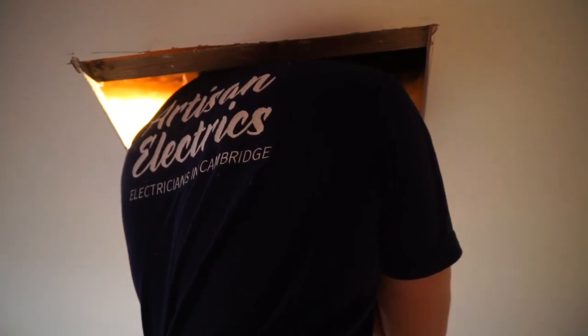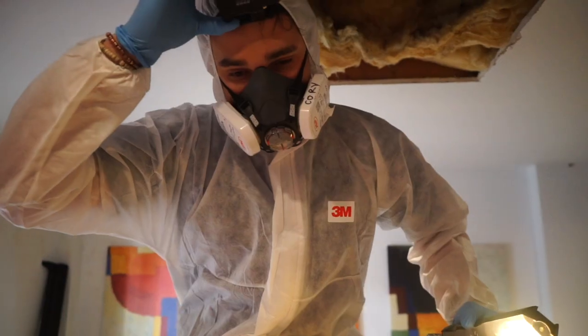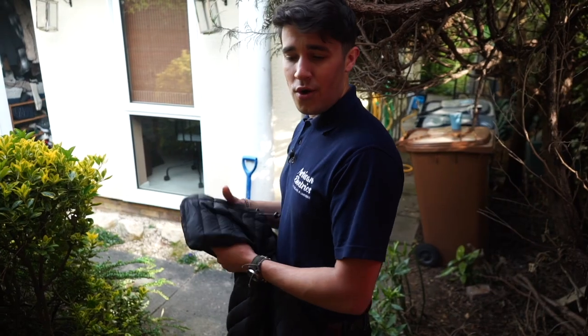There's mouse poo everywhere. I'm going to put a buddy suit on. I hope you got that on camera. Welcome to Artisan Electrics Evening Edition.